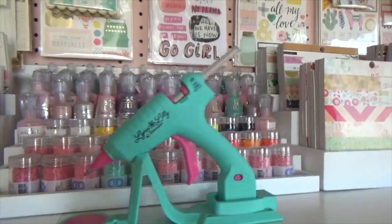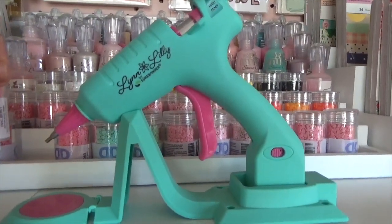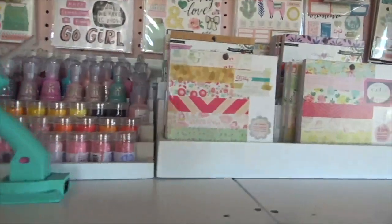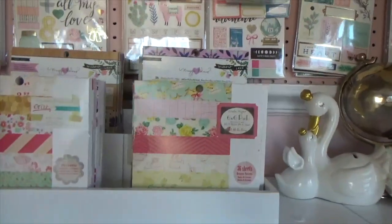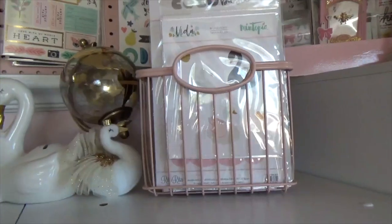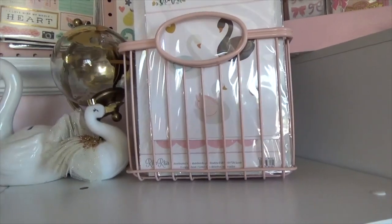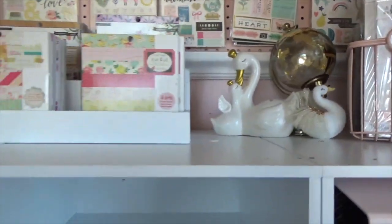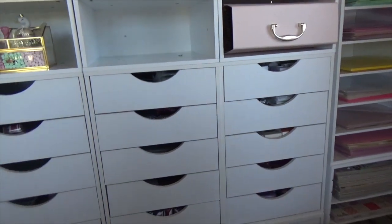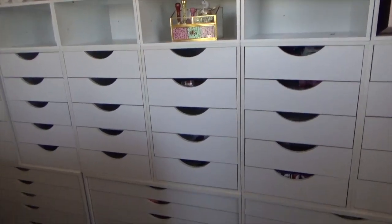The Joann's organizer holds all my diamond dots that I use on my projects, my new bows. Here are more six-by-six paper pads, six-by-eights are in the back, and here are more dies. I really love these baskets — if you can find them on clearance at Target I'd suggest picking them up. That's it for this video, stay tuned for more, don't forget to subscribe, and have a good day!